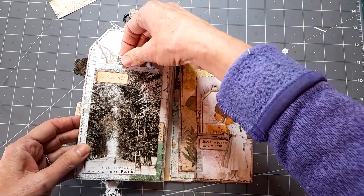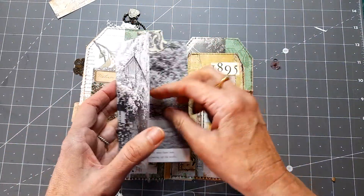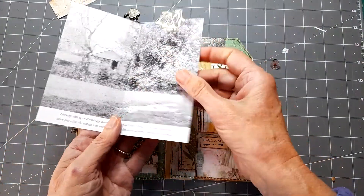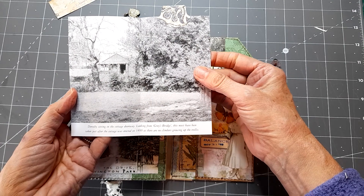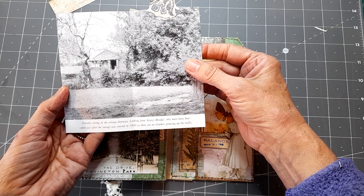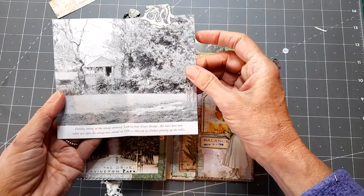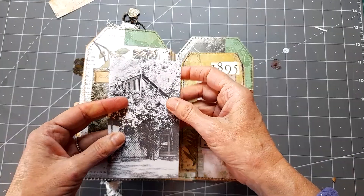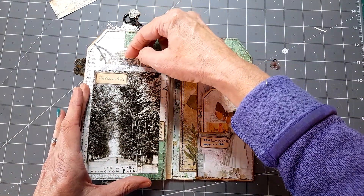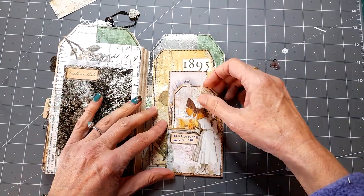Again, that's an image from the book. And then this was just a photo that was in the book — that's in the garden that they had. It says Dorothy's sitting in the cottage doorway, looking from Gray's Bridge, taken just after the cottage was built in 1890. So I think they built a cottage just to use as a fishing lodge, but I think they actually moved into it and enjoyed the time there.